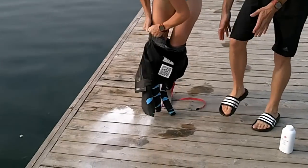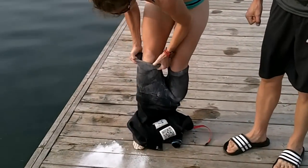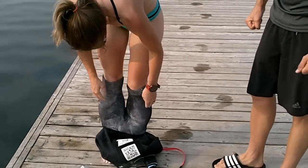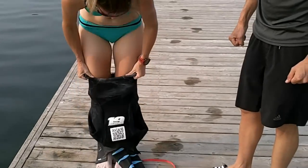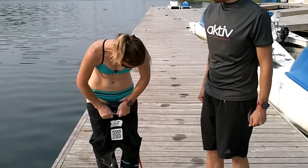Notice how she's rolling the suit back down in order to grab the inside material to pull it higher up on her leg, rather than pulling on the outside of the suit to try to get her foot through. Now just like a pair of tight jeans, we're going to shimmy it up to our waist.